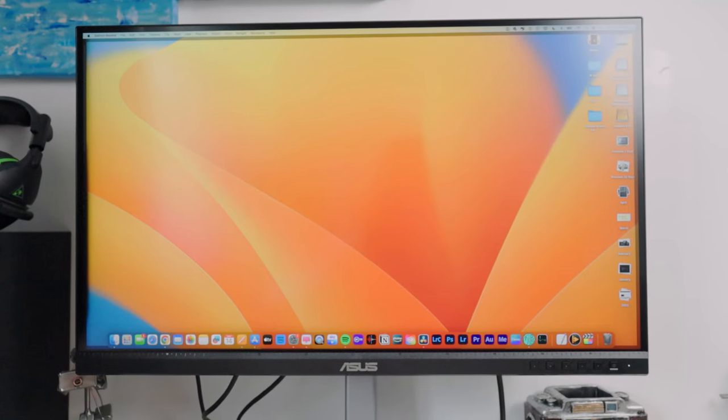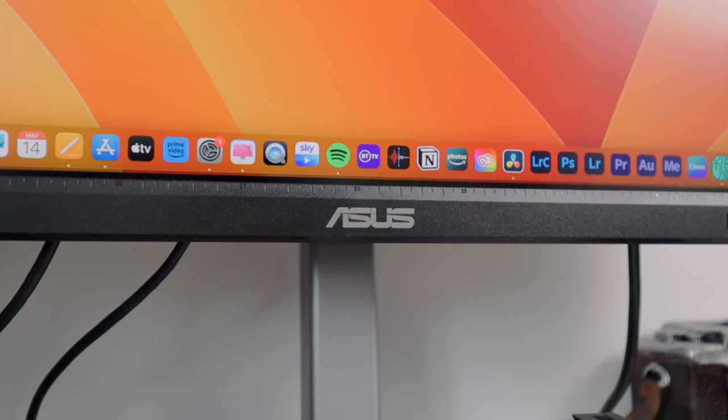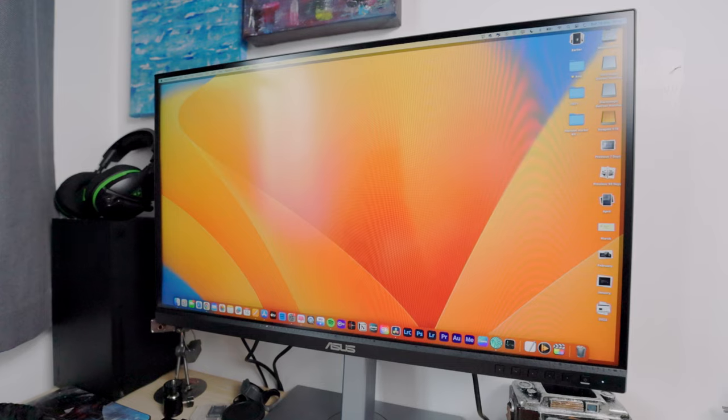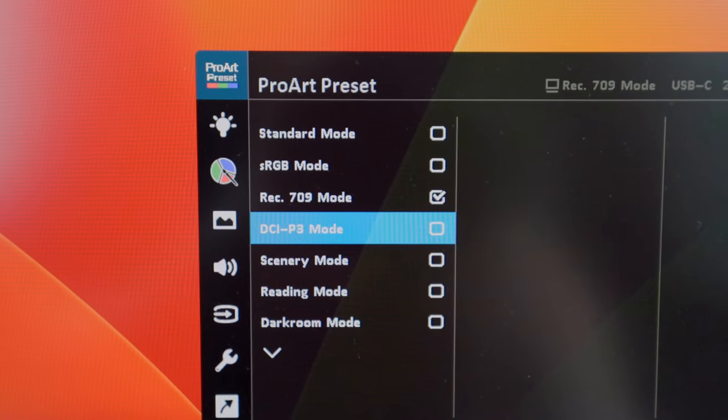Today is a very exciting day because we are unboxing the ASUS ProArt PA278CV 27-inch monitor. I cannot wait to unbox this because I finally got a color accurate monitor.